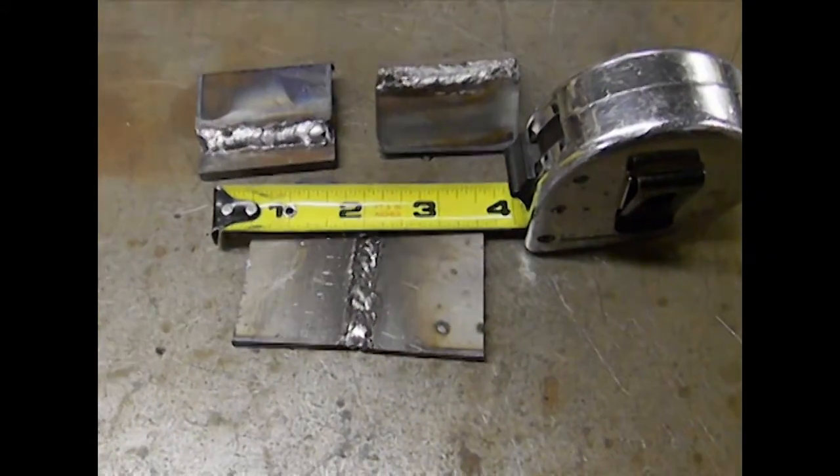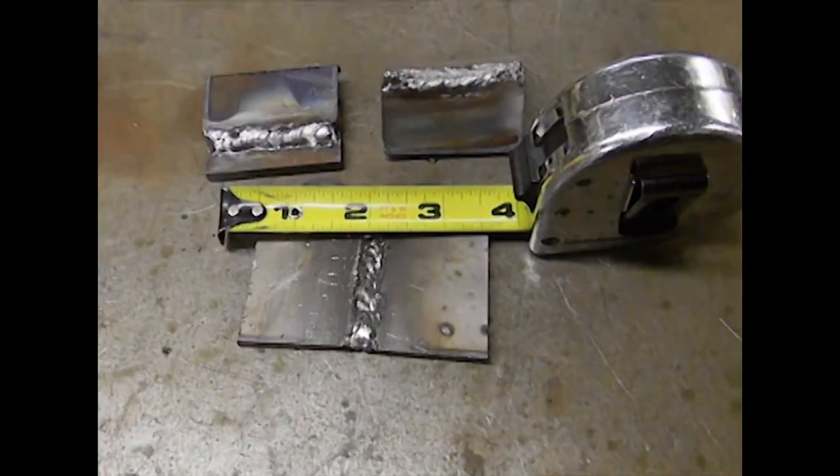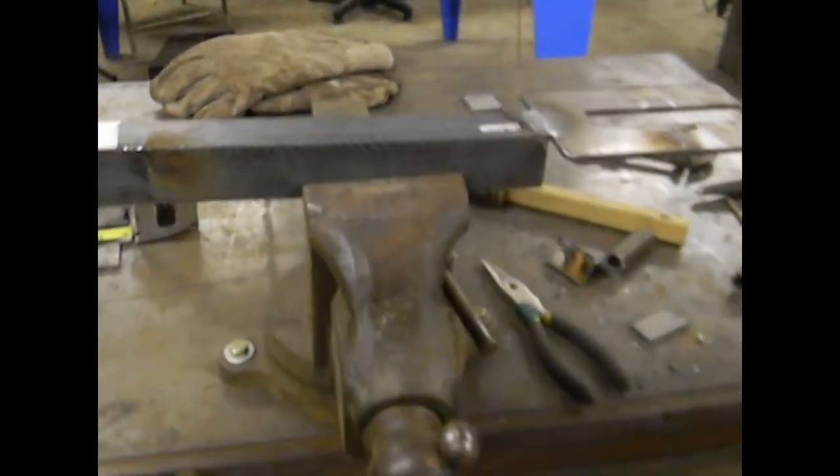Those are some gnarly looking welds. But like I said before, with the proper materials I could have made them look a heck of a lot nicer. Really, this is just me welding on scrap trying to show the diversity of this particular jig.